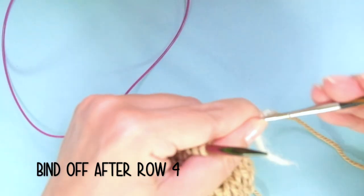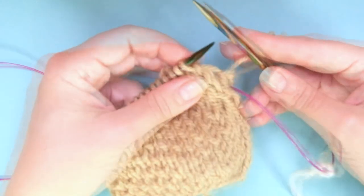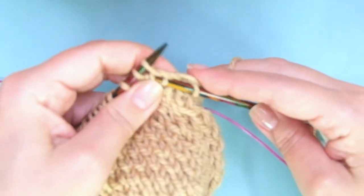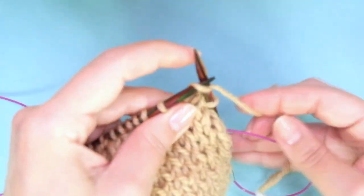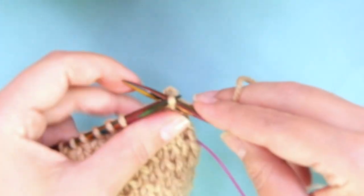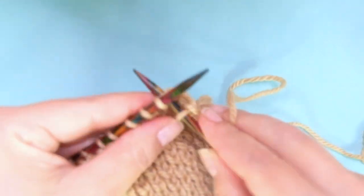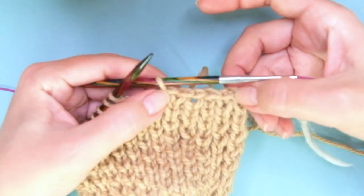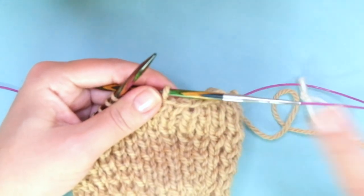Binding off is like working round one — we do the same steps but we bind off. Knit one, knit one inserting the needle into the stitch from the row below, and pass one stitch over. Knit one, pass the stitch over. Knit one below, pass the stitch over. Knit one normal, pass the stitch over. Just repeat to the end of the round. If you are binding off too tightly, use a larger needle as your right-hand needle.